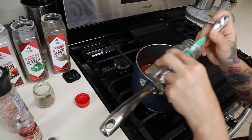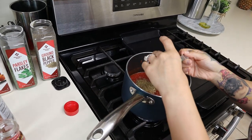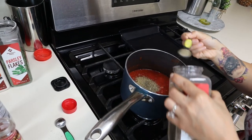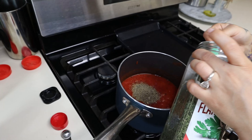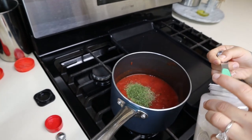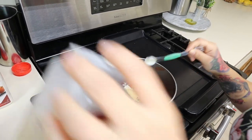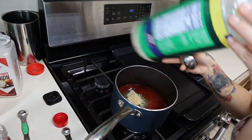Next, add one teaspoon of oregano, one teaspoon of your basil leaves, half a teaspoon of your black pepper, one teaspoon of parsley flakes, one teaspoon of your onion powder, one teaspoon of your garlic powder, and finally one tablespoon of your parmesan cheese.